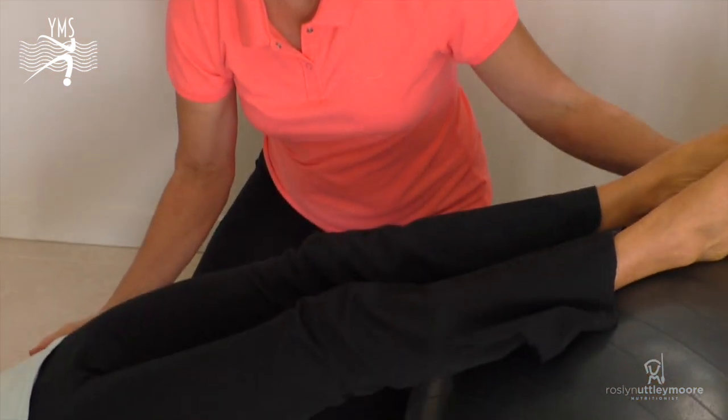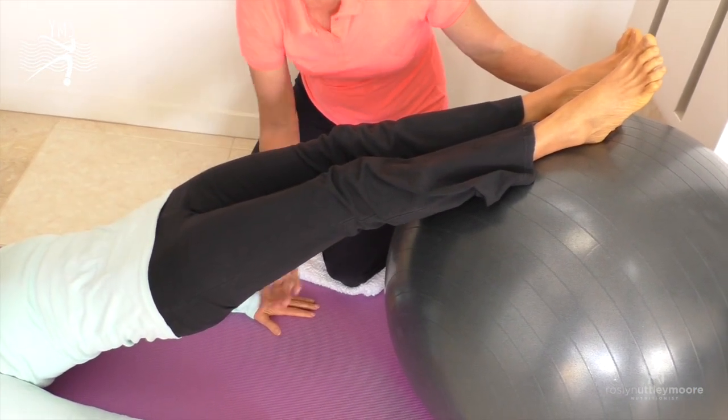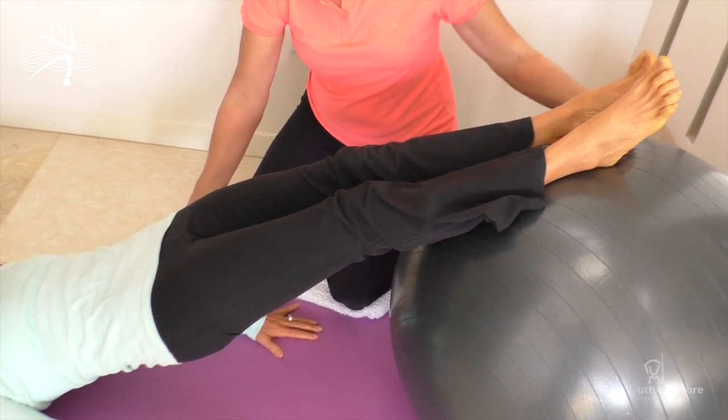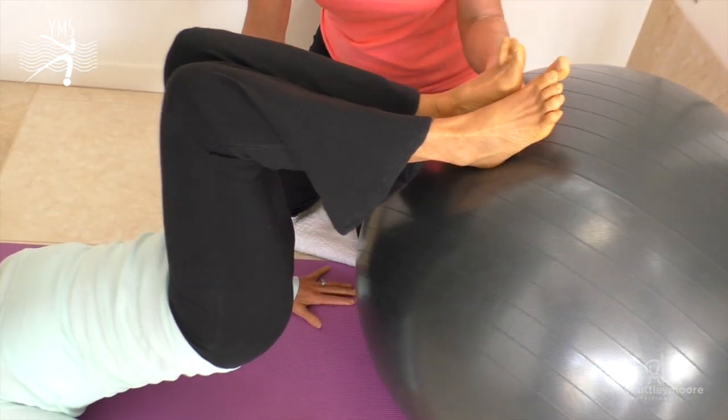Rosalyn's helping me today on co-contractability of the abdominal muscles. What we're going to do is get her to elevate up — she's working tummy muscles, she's working gluteals and hamstrings, and pulling the knees up to the chest as high as you can and then away.